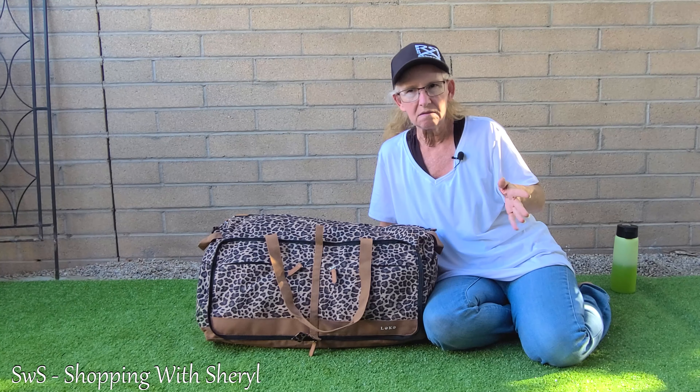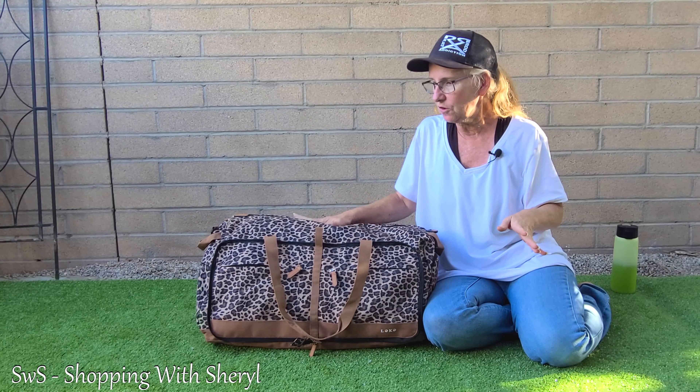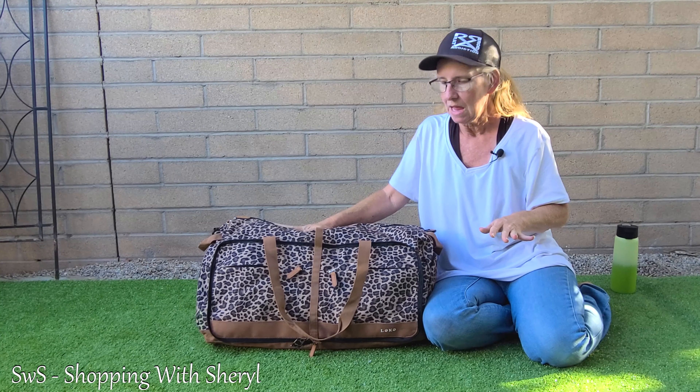Hello and welcome to Shopping with Cheryl. I'm Cheryl and today I have something for you that I fell in love with when I saw it. I was excited when I first saw it, and when I got it I was really excited. This is by Leakski — I'm not sure if I'm saying that right — but they sent me a bag to check out and I want to show it to you because I'm getting ready to go on a trip.